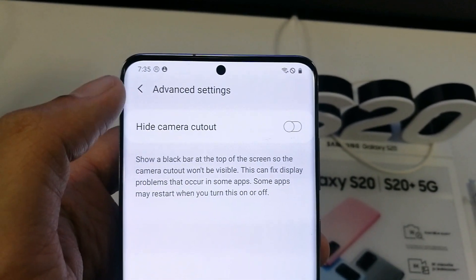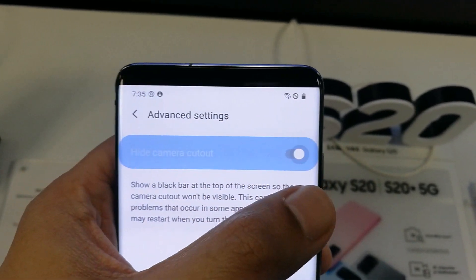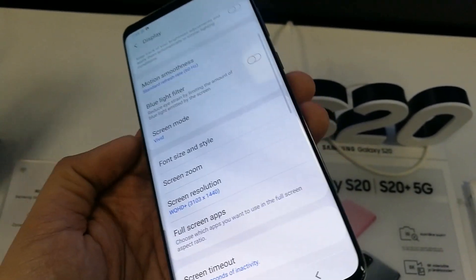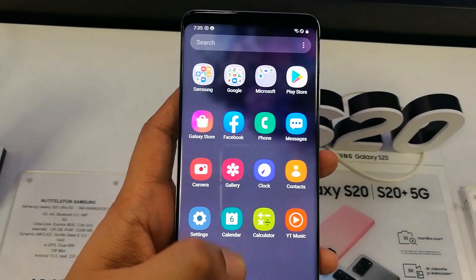You will see 'Advanced Settings' — click on it, and you will see the option 'Hide Camera Cut Out.' Just enable it and the camera will hide. You can see here — when I click on it, the front camera is now hidden, so there is no front camera showing on the front screen.